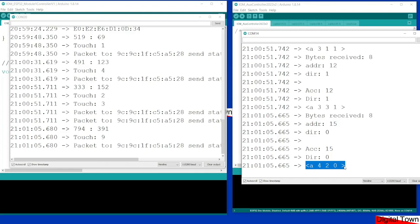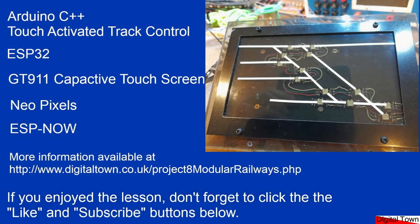I hope this mini tutorial has been useful. It's quite a bit to take in the first time around, but go to the Digital Town website — there's a full write-up and I'll do more on the auxiliary controller when I get time. If it has been useful, please click the like and subscribe button. Thanks again and bye for now.